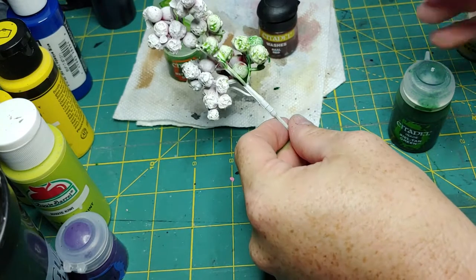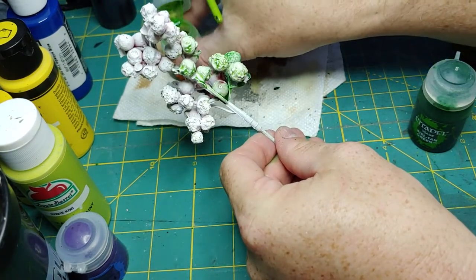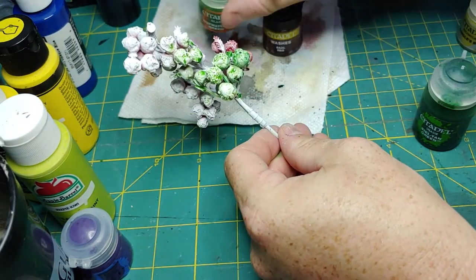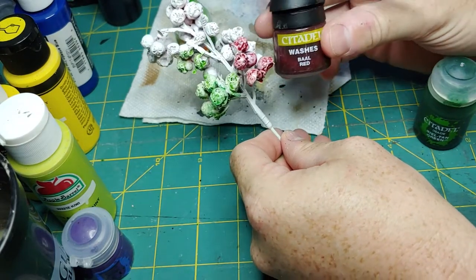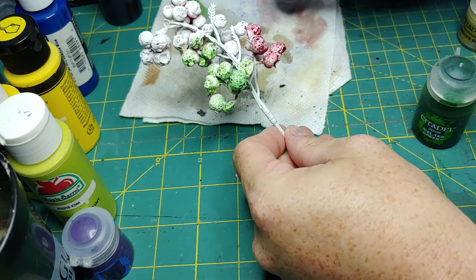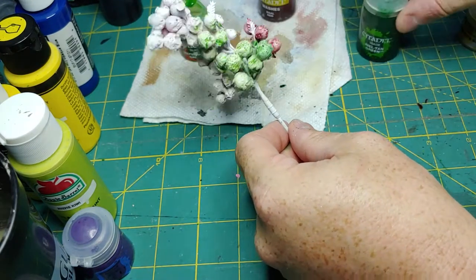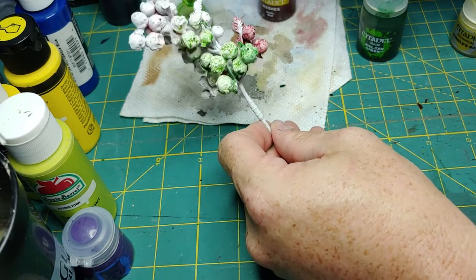So we're done priming, and we're going to move on to some washes. Let me show this glaze — I love this glaze, it's going to add a glowing look, almost like the tree is radiated. I also like this dark red; it's going to make things look like a sore wound. And this dark green is just going to be used for the back area, just to make more of those crevices pop.